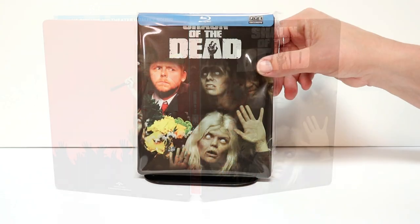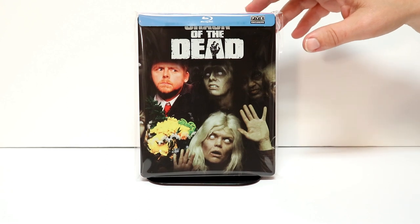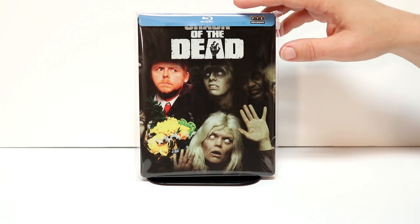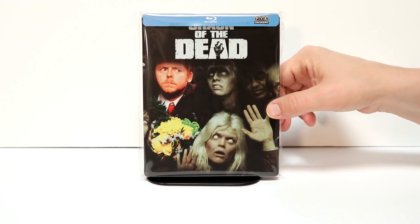I've placed this steelbook inside a protective bag. These bags help keep my steelbooks protected from getting scuffed up on the shelf. If you'd like to check out the link below, check it out on Amazon — got some really good prices for it.